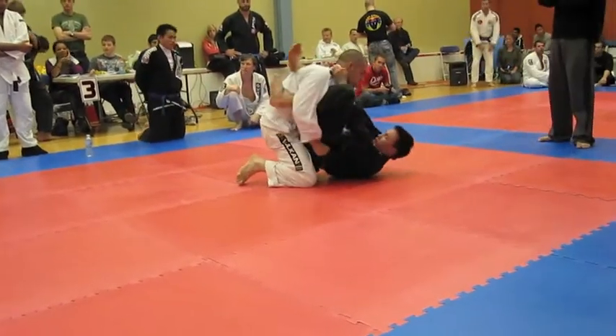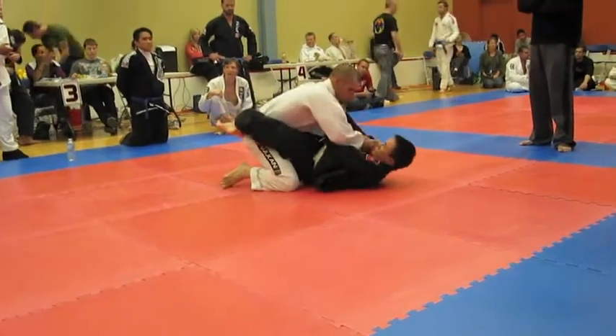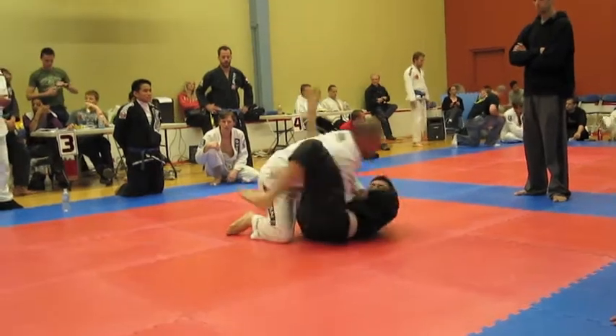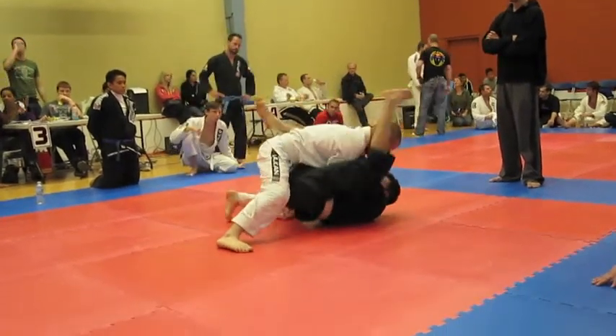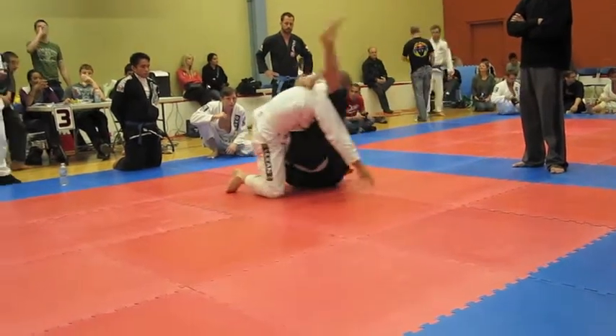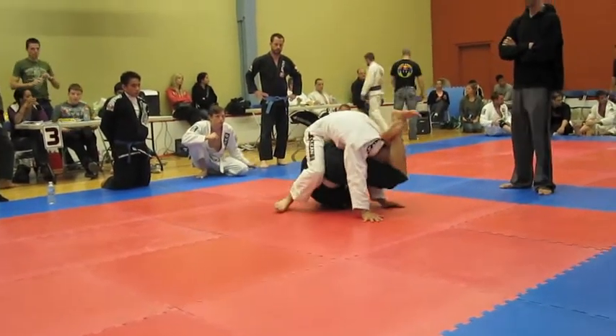He definitely had a little bit more technique. You can see he's got two stripes on his belt, so he had a more technical guard. He throws up an armbar here, gets me a bit into bad position, but I shrug it off — like a beast. No technique, really.